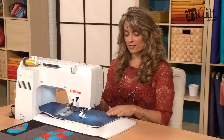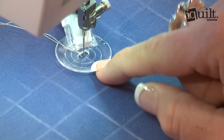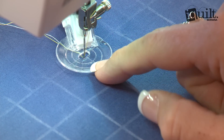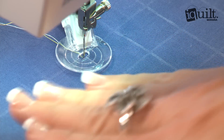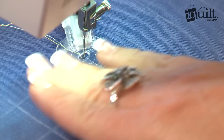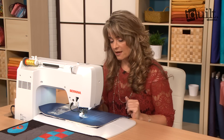This is all going to be a free motion technique. What I've got here is a thicker foot attached to my machine. This is an echo quilting foot and it's got a little bit of a lip on it, which is going to allow me to get that ruler right in there so that it doesn't slip and hop up in danger of the needle hitting it. I've also got a nice flat base underneath, and that's going to help me guide the ruler. And I've got feed dogs down.